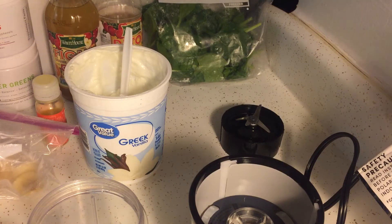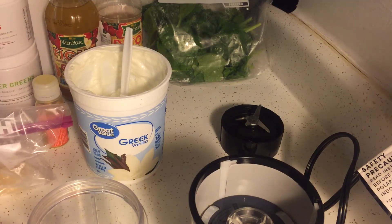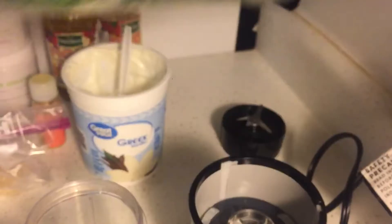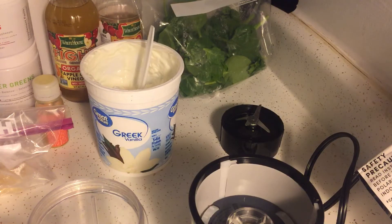Hi everybody, welcome to Mom Tips and Cooking. Thank you for joining in today. I'm going to make my smoothies — these are the smoothies that I make every morning. Some days I make my smoothie with frozen mangoes, but today I'm using frozen bananas. I chopped up a banana last night and froze it. I also have some spinach, vanilla Greek yogurt, and blueberries.